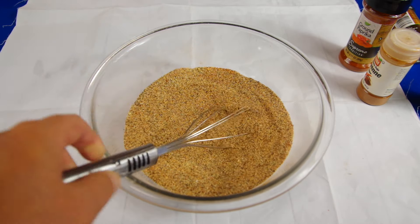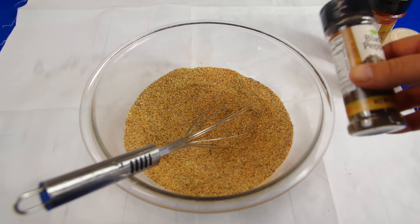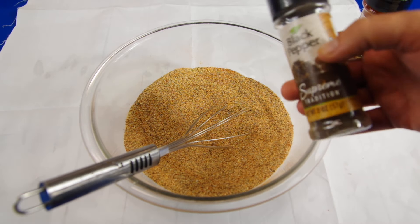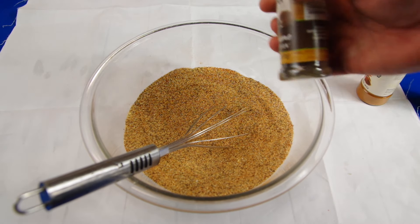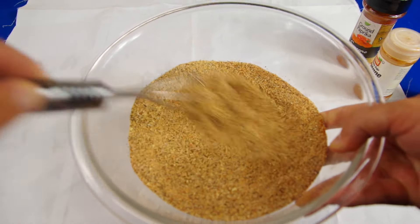What you can also do is reuse these containers — like the salt container I emptied out. Just fill it back up with your blended seasoning, take off the label, and refill it. Look at that — that's nice. Look at all those spices. Really good. Like I said, you can use it on anything.